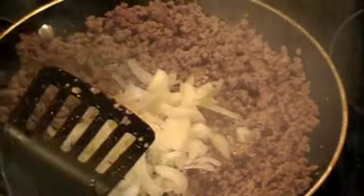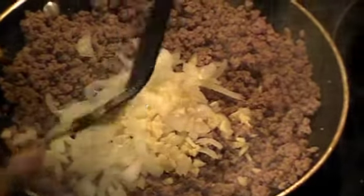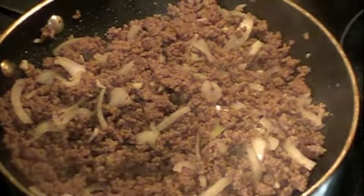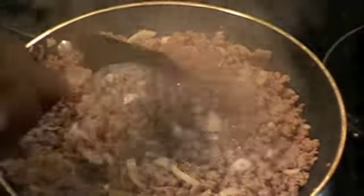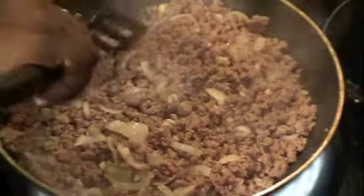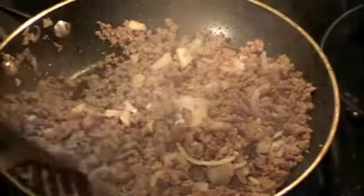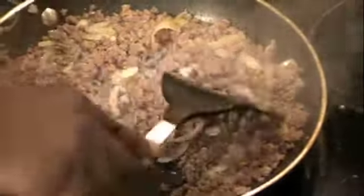The meat is nicely browned and nicely minced. I'm going to go ahead and add the onions and the garlic and mix that in. This will add nice flavor to the meat. Now I'm going to add some salt and pepper to taste. One thing to remember: when you're adding salt to the meat, just add very little because the soy sauce in the broccoli slaw stir-fry is also going to have salt in it.